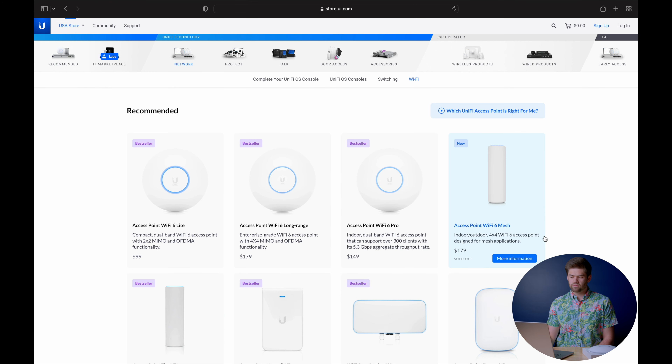Continuing with the Wi-Fi 6 lineup, there's also the Wi-Fi 6 Mesh — the successor to the old Wi-Fi Flex, which I liked a lot because it was slim, easy to use, and you could put it pretty much anywhere. They've renamed it from 'Flex' to 'Mesh' to reflect its ability to work as a wireless extender. You still need to plug it into an RJ45 PoE jack for power, but it can extend Wi-Fi range where wiring everything back isn't feasible.